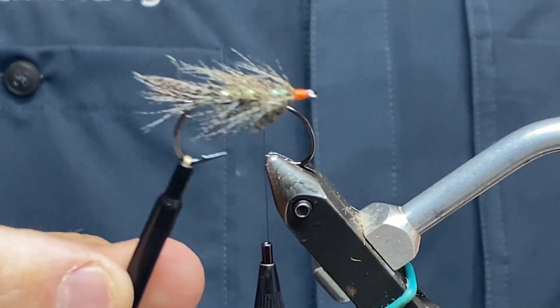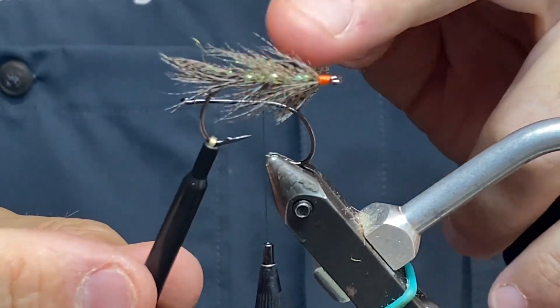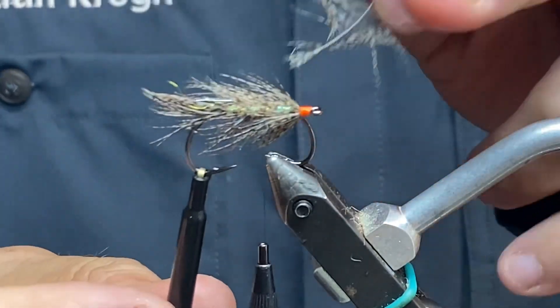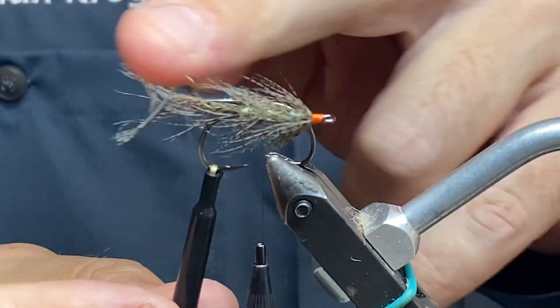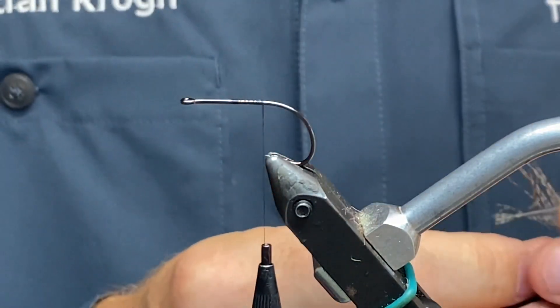Okay, let's do it. This was the fly we were going for — the partridge fly with some green stuff going on underneath, so when it gets wet it's going to be all transparent and fish-like. At least that was my idea.